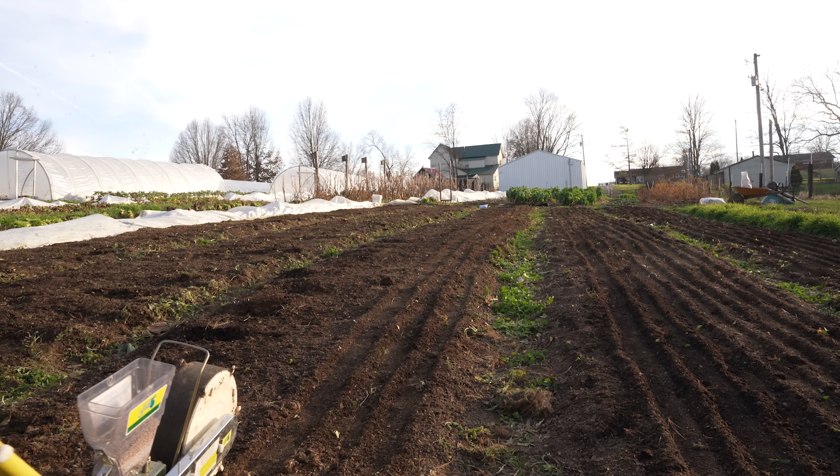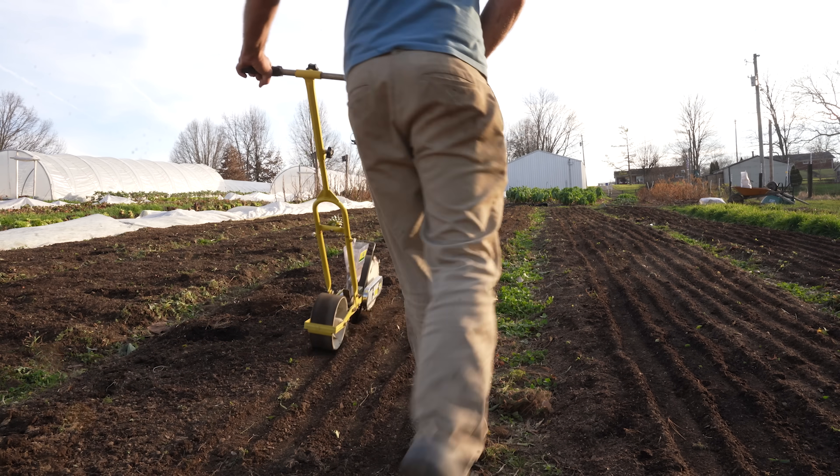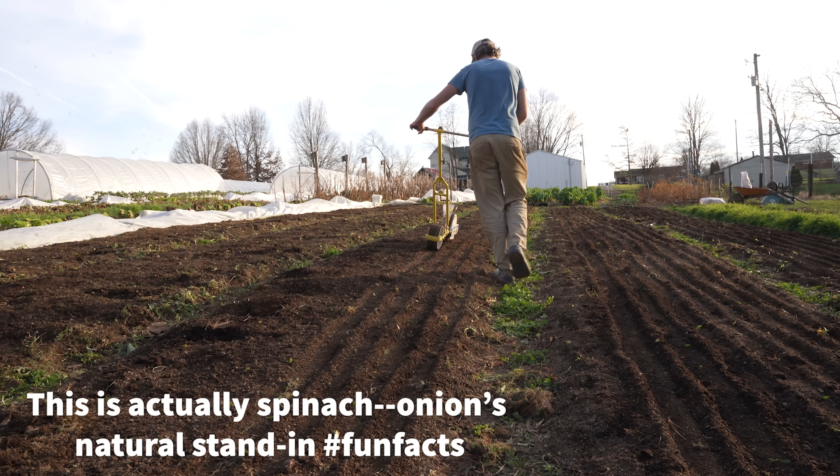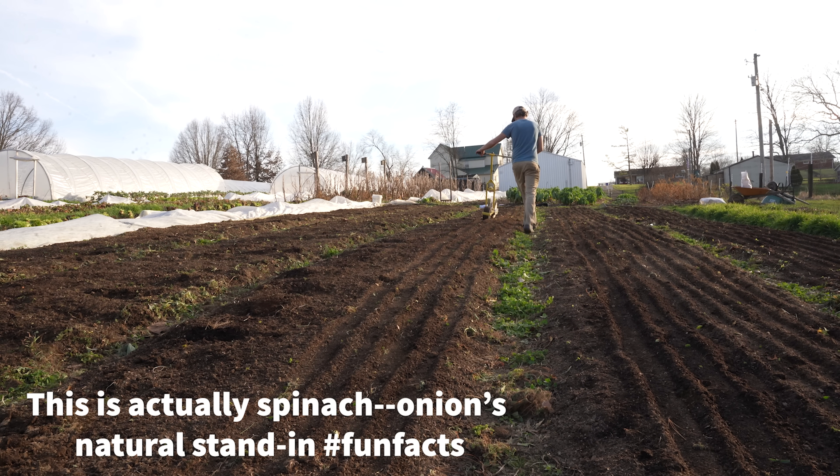If you are direct seeding your onions in the fall or late winter, I would still aim to have at least two inches between each bulb, or maybe three to four inches for Walla Walla types — those bigger, fatter, sweet ones — or more like one inch for things like mini onions.